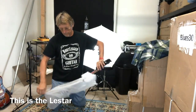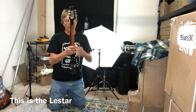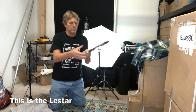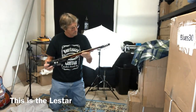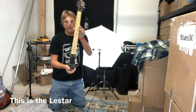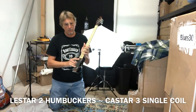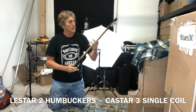It's all-in-one. Nice sunburst finish. Excellent quality — the frets are all clean. Looks beautiful. Now the difference between the MiniStar and the Lestar are different pickups, so I'll explain all that in the video, but for now we're just going to be looking at the Lestar.